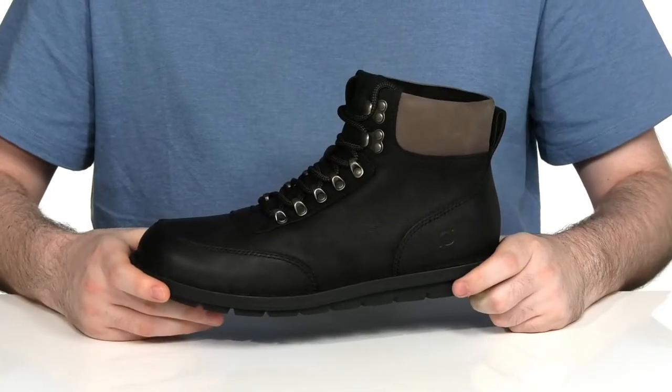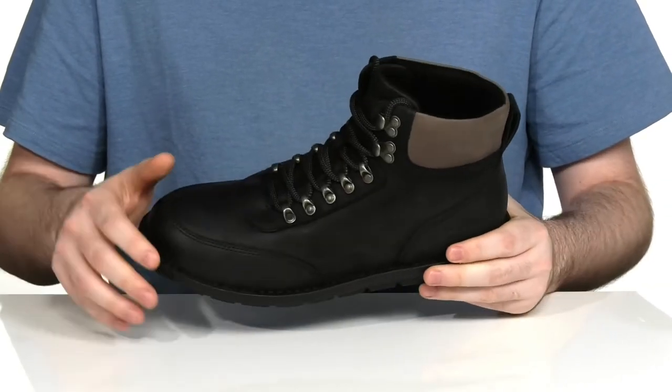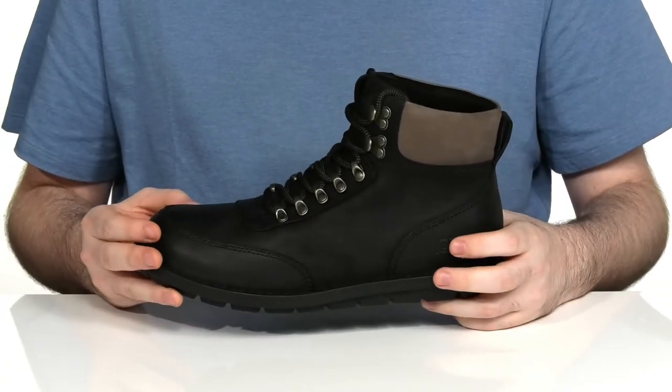Upgrade your cold-weather look in this boot from Bourne. This handcrafted silhouette uses a soft distressed leather upper, giving it a fantastic look with its plain toe.